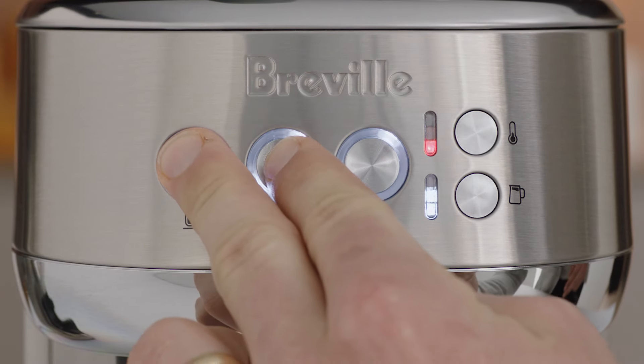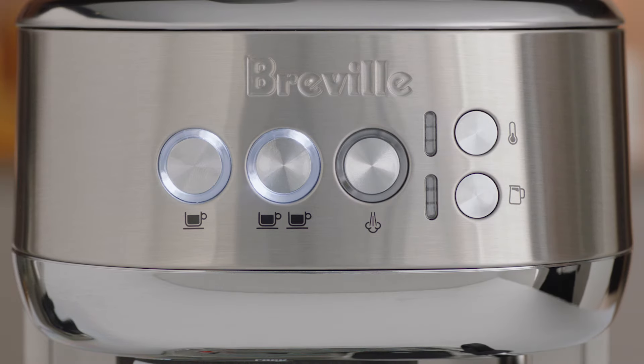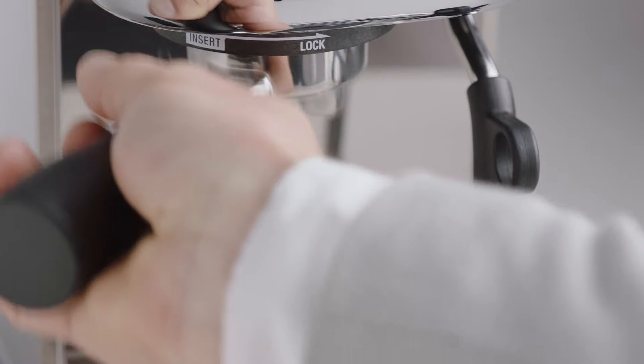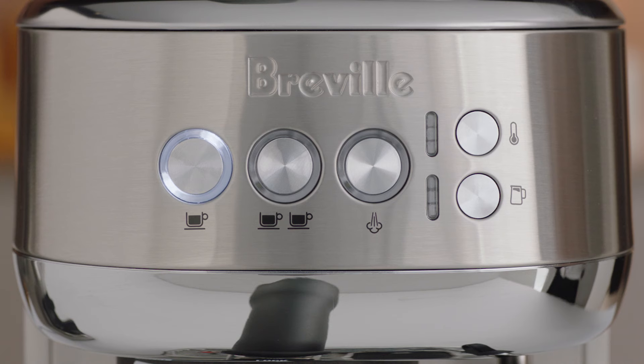Press and hold the 1 cup and the 2 cup buttons together for 2 seconds. The buttons will illuminate and flash. Insert the portafilter into the group head. Press the 1 cup button to start the extraction.